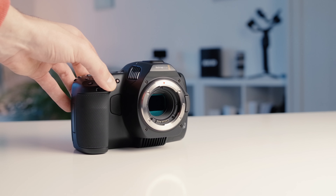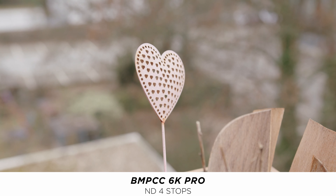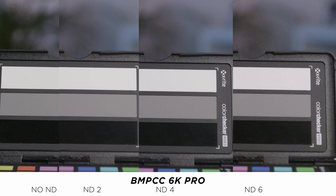One of the biggest features of the new 6K Pro is the built-in ND filters, up to six stops. If you don't use an ND filter there's also a clear filter inside. Blackmagic states that all of them have an IR cut filter already built in. We've tested that — first, talking about color shift, which was an issue I'd seen online. We tested all the different stops and there are minimal to no color shifts when using the ND filters.